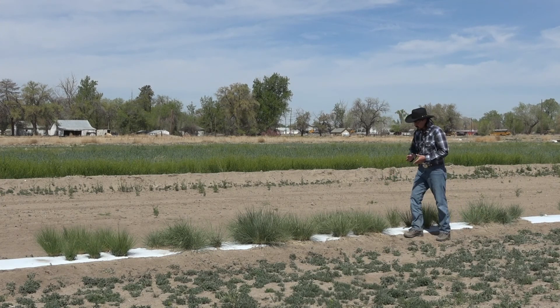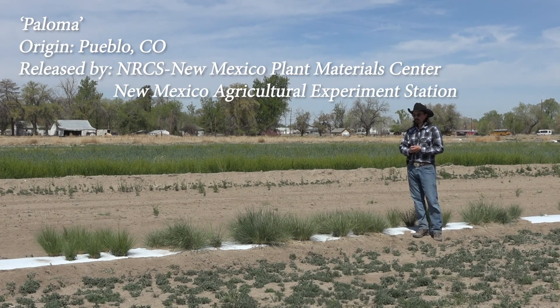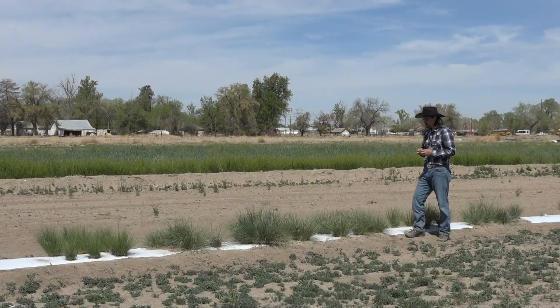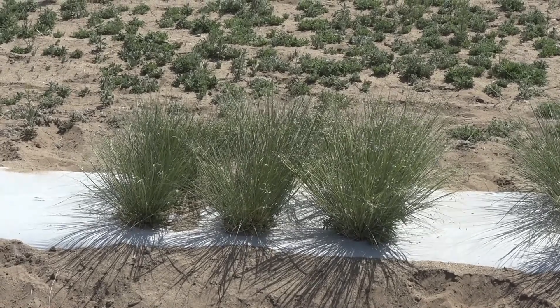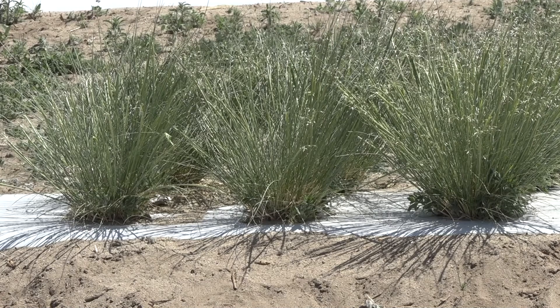This rice grass here is known as Paloma. It was originally collected out of south-central Colorado and is the oldest release of Indian rice grass that's available. It was designed to be used for the southwestern range of Indian rice grass and is currently a staple for the southern range of our conservation plantings.